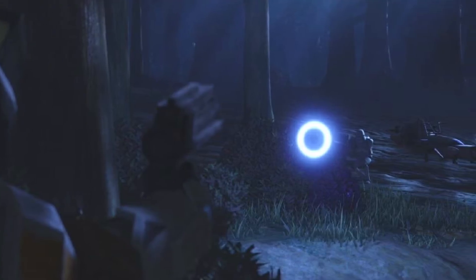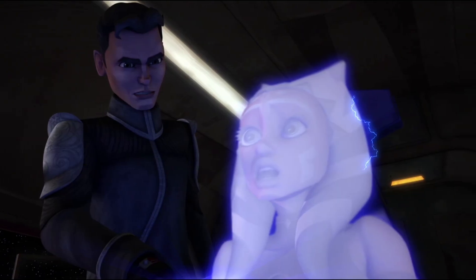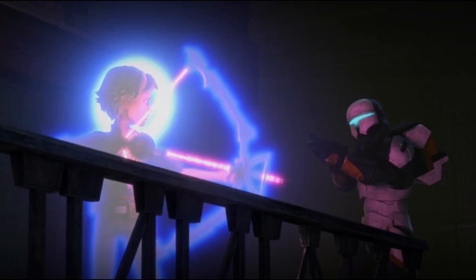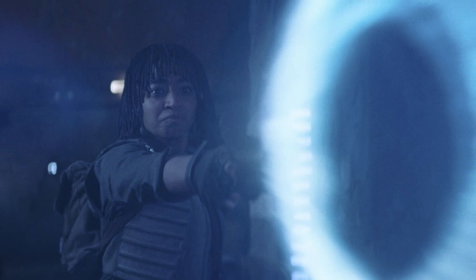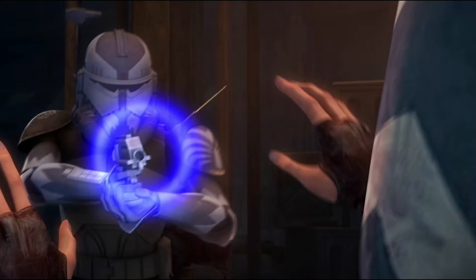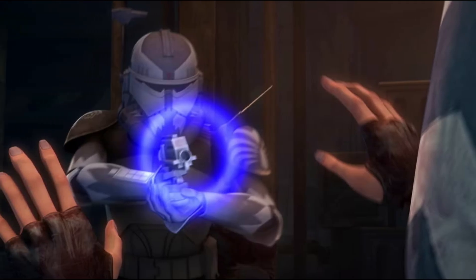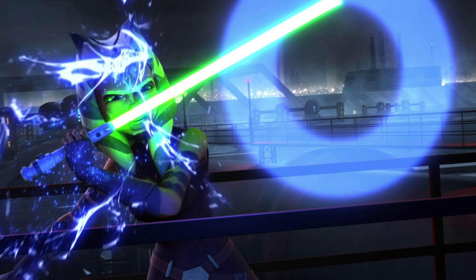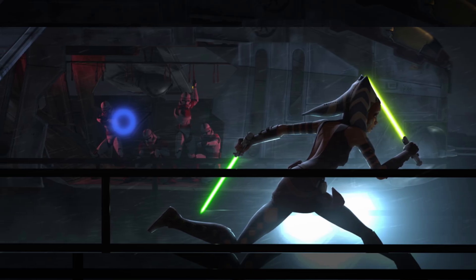Upon contact with a living target, the field containing the ring breaks, releasing the charged particles across the individual, scrambling the target's neural activity — essentially forcing the brain into a temporary shutdown. The effect is quick and non-lethal, though it's much less effective against armored targets, droids, or particularly resilient species. The signature expanding ring isn't just for style — it maximizes the area of contact, increasing the chance of a successful hit, especially when dealing with fast or evasive enemies.